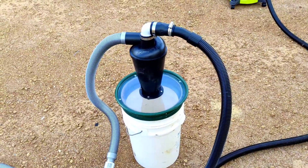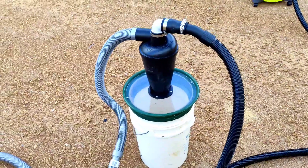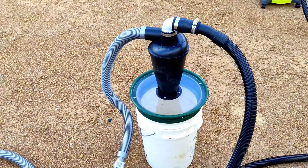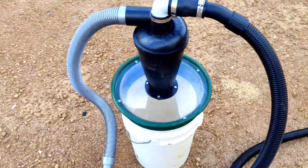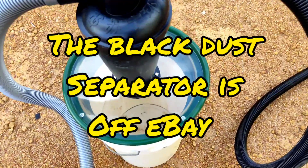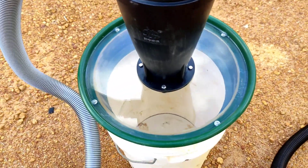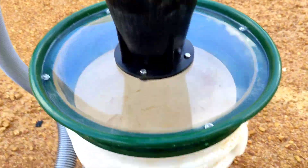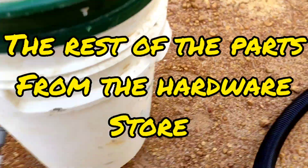G'day! If you saw my video the other day about the centrifugal separator, I was talking about making a permanent setup for the top — for the lid — to make it easier to get on and off.